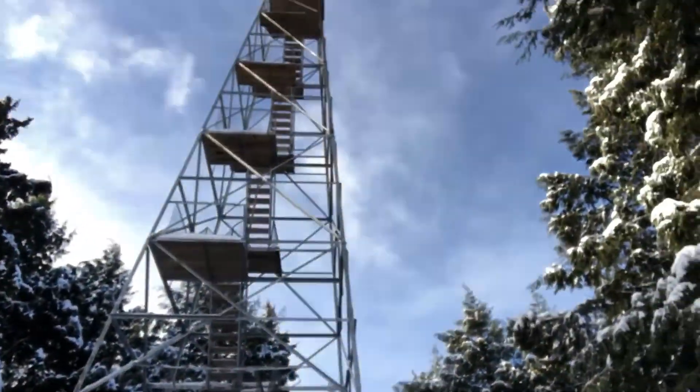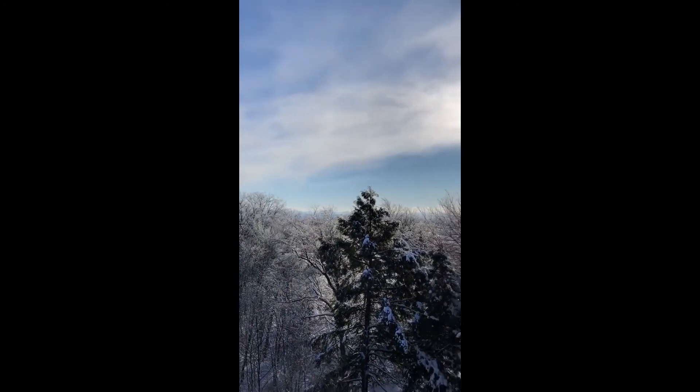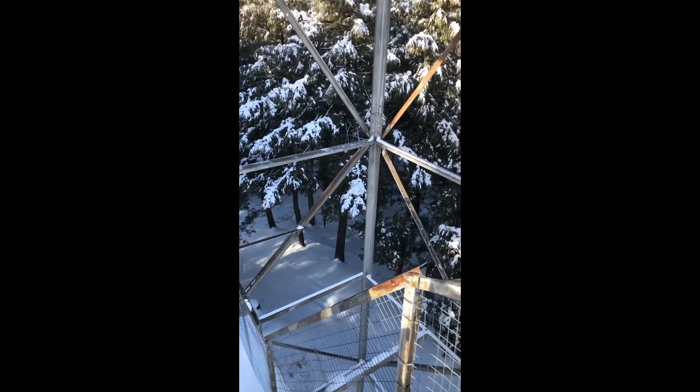I made it to the fire tower — looks good! It's not open at the top but I'm going to go up to the top level that I can get to to check out the view. It's a little bit windier and colder up there than it is down here on the ground.